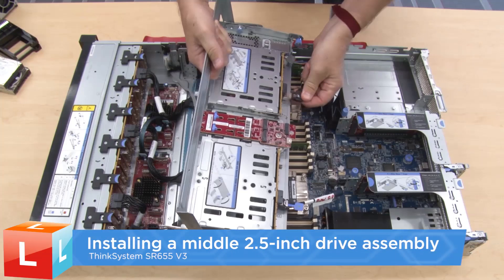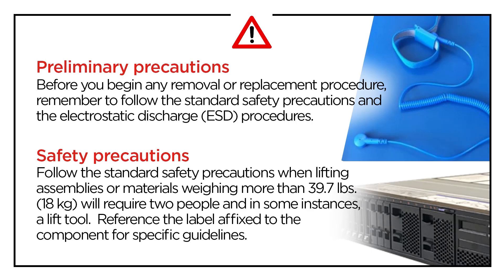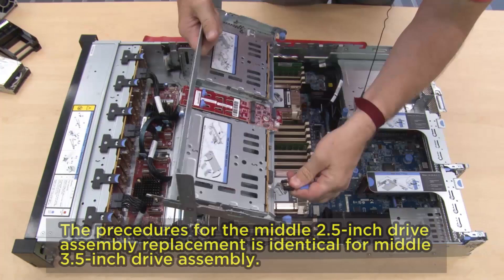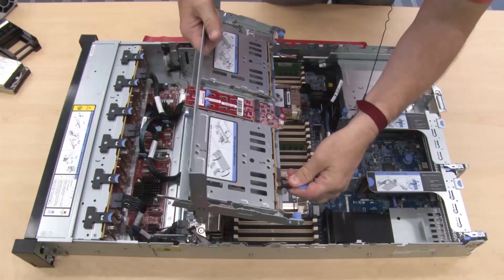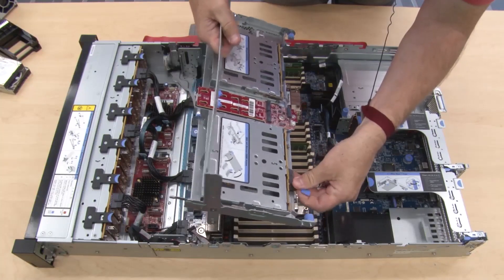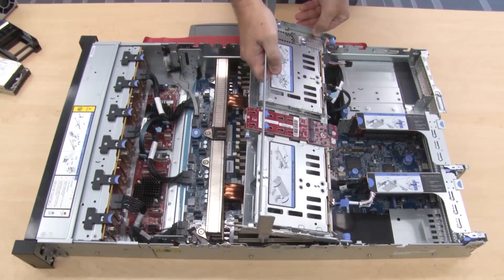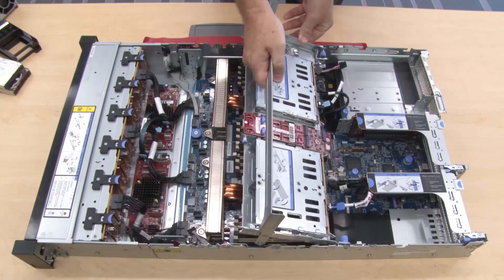Installing a middle 2.5 inch drive assembly. Connect the cables to the backplane. Put the drive cage rear pins into the chassis slots.